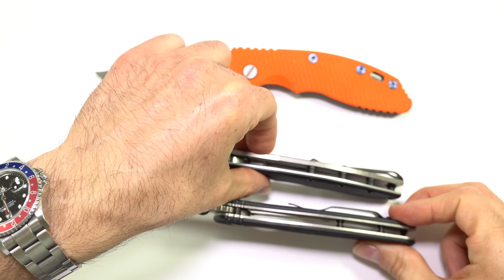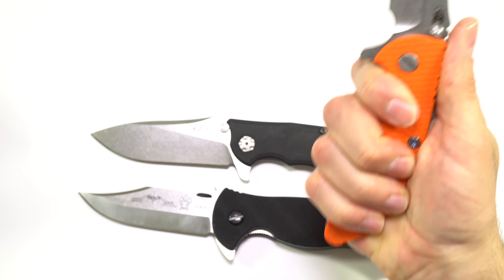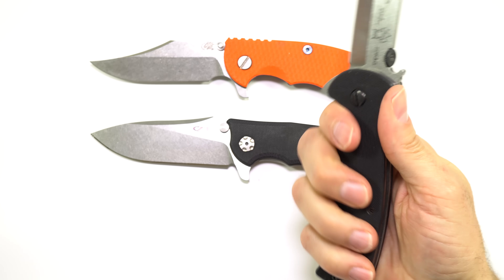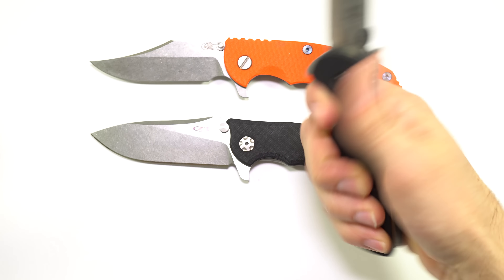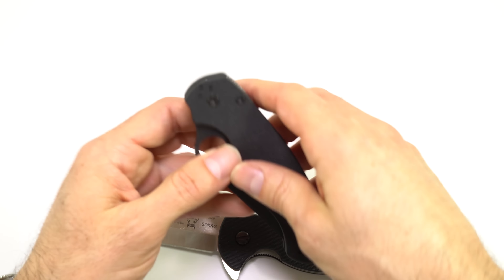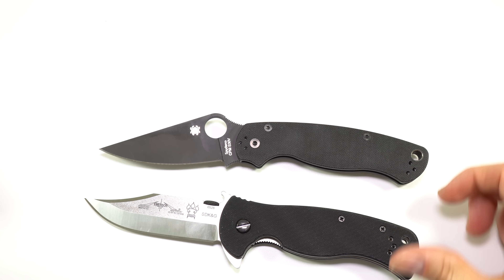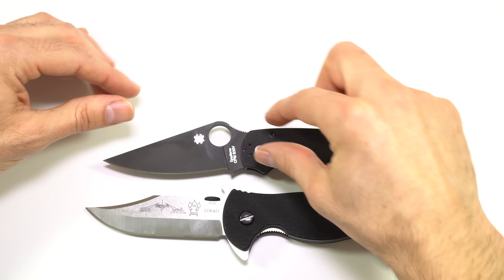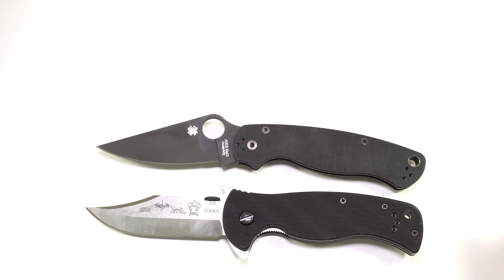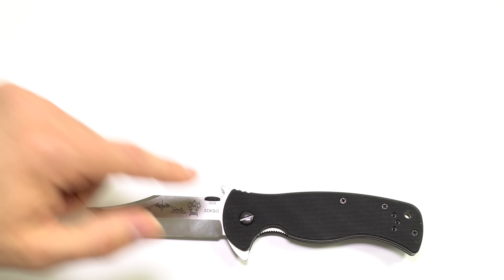Width-wise they are pretty close. The Hinderers, maybe they're a hint more comfortable in the hand just because they're a little bit smaller, but by no means is this knife uncomfortable — it's still very comfortable in the hand, and maybe that bigger size gives you a little bit more grip. Compared to a Paramilitary II — much, much narrower body, smaller choil. The PM2 is going to carry a lot smaller and lighter, but certainly not as tough of a knife as the Emerson.